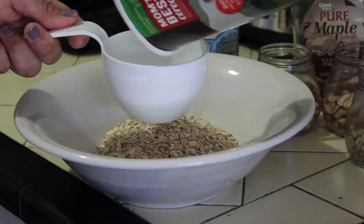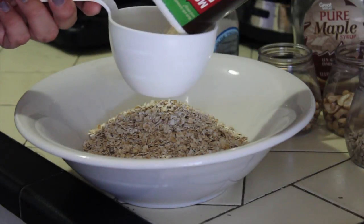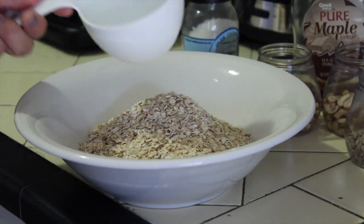I will be using about two cups. Actually, I have a little bit extra so I might as well just do it. This is almost three cups.